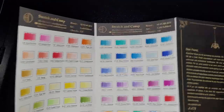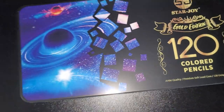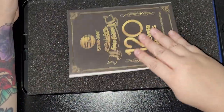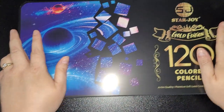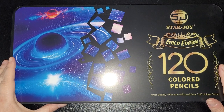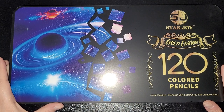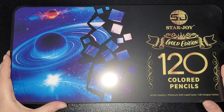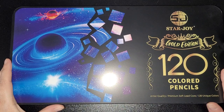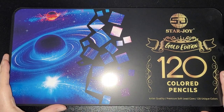I hope you enjoyed watching me reviewing the 120 Starjoy Gold Edition pencils. I will be looking forward to colouring with these in the future. If you enjoyed this review, thumbs it up and click the notification bell so you get notified every time I upload new content. If there's anything you want me to review or flip through, please drop me a comment — or you can go to my About tab and contact me directly through email, which is a lot quicker. I wouldn't mind if you subscribed — I'd really appreciate the support. As always, take care and I'll speak to you all soon, bye!